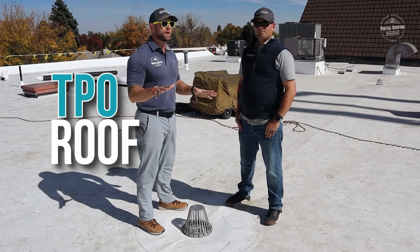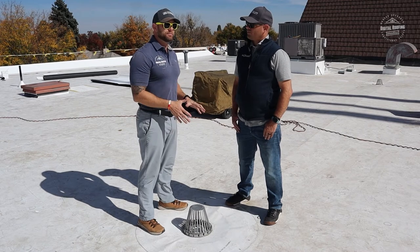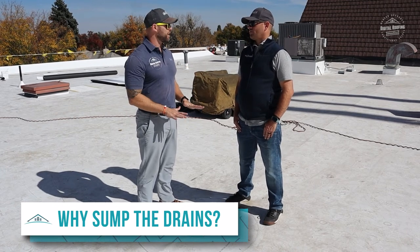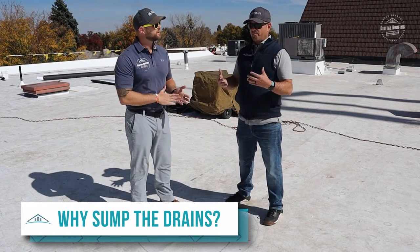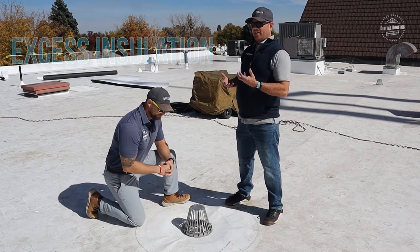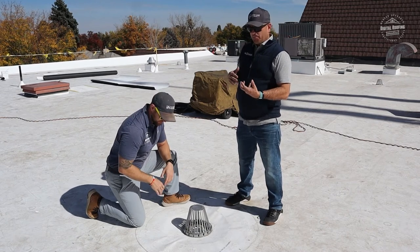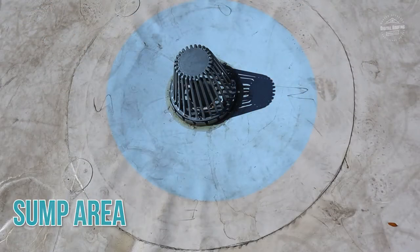We're on top of a newly installed TPO roof and there are a ton of drains up here. Why do you sump some of the drains and not others, and what's the number one thing to watch out for to make sure this roof drains properly? With regards to sumps — all a sump means is you're trimming the excess insulation to bring the drain — the water where the drain flows into — below the roof line. You can see here this area is much lower than the surrounding roof. That's the sumped area.